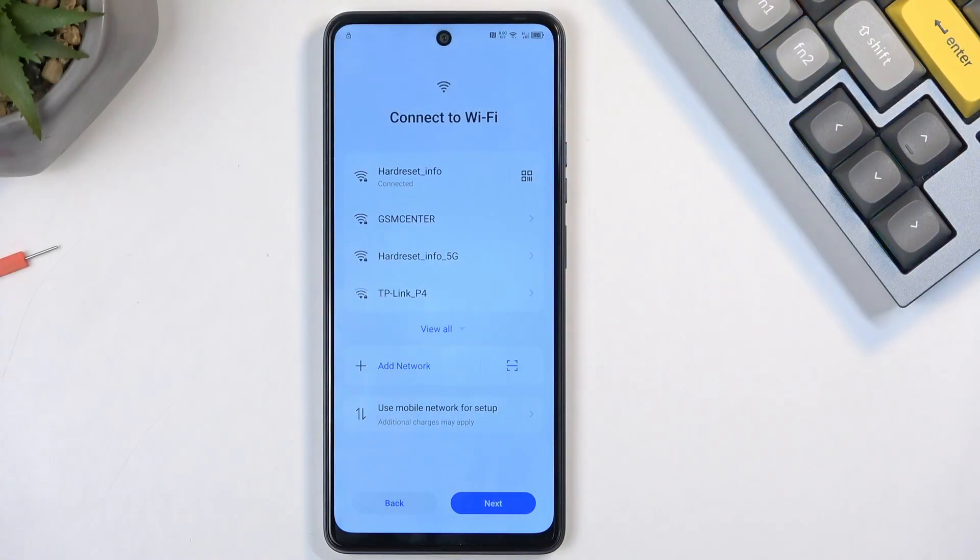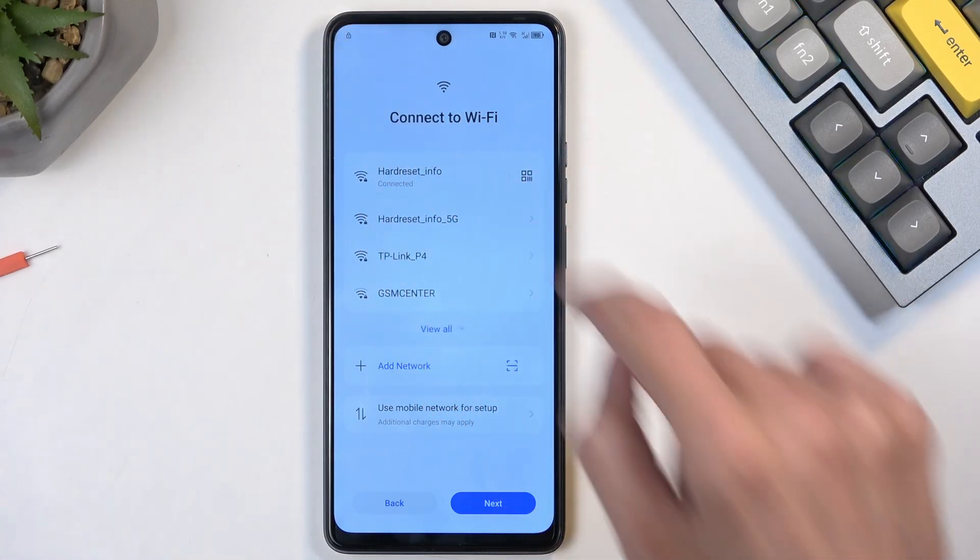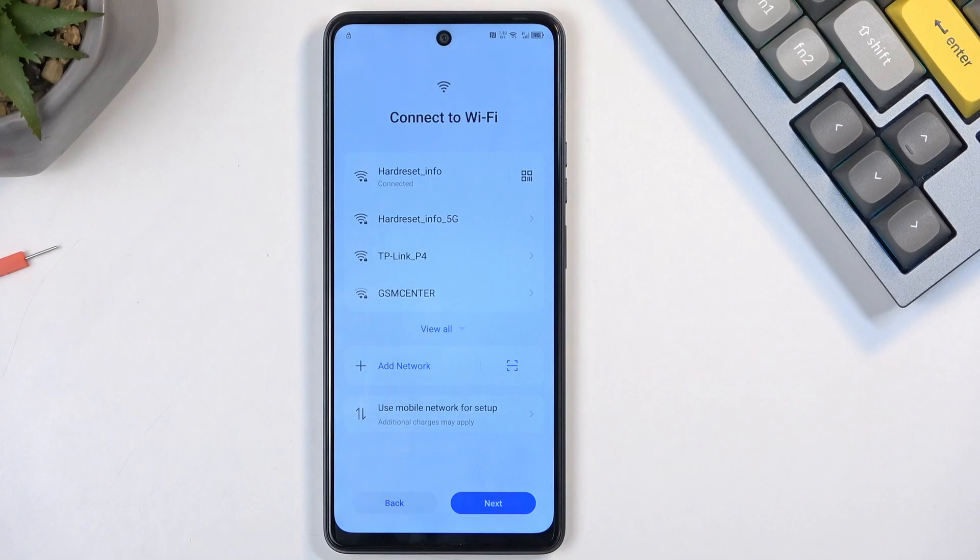Typically I would be showing you how the device is locked, but I'm recording this for the second time so I don't really want to get there, but you can see there is a little lock icon and the device is locked. If you're at the beginning of the setup where you get to select the language, just go forward till you get to the network, connect to your network, and you're almost good to go.